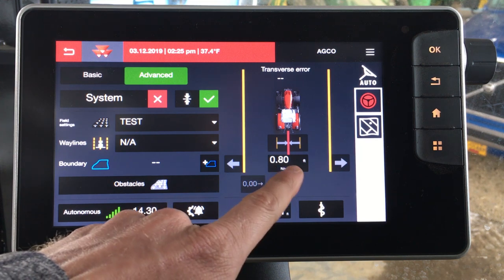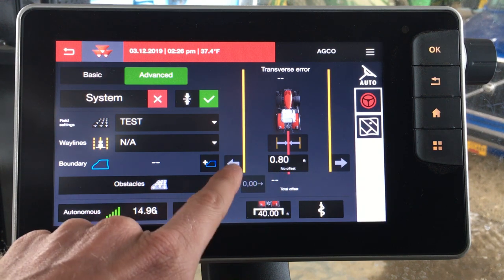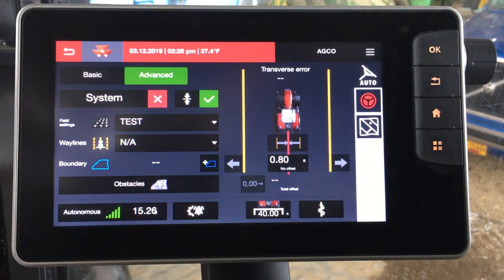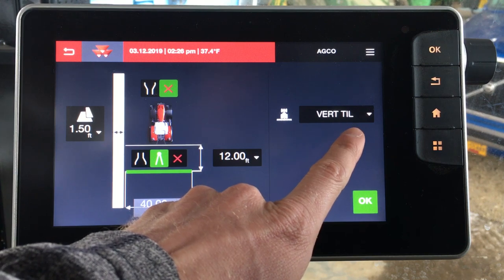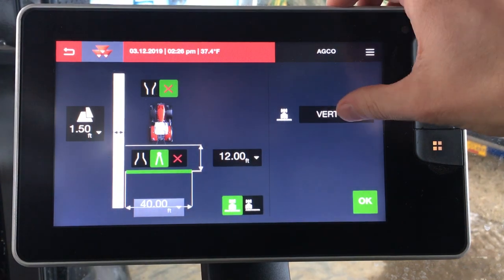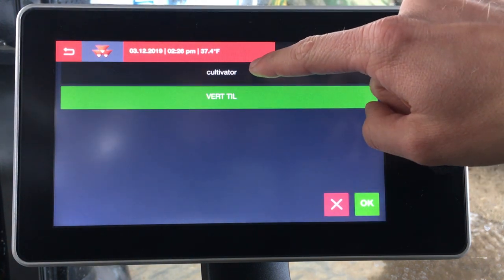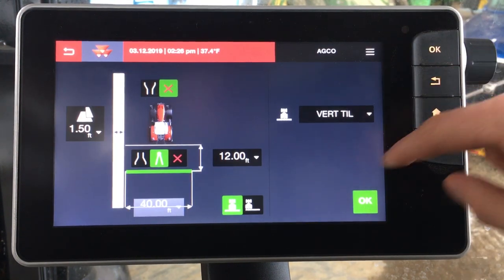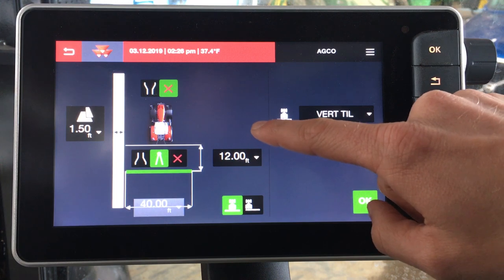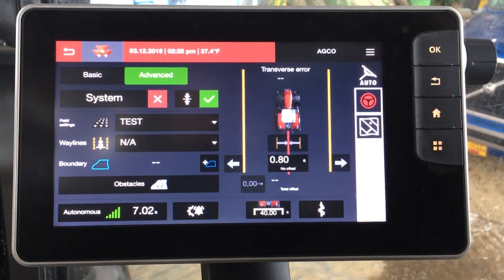The box right here is going to be your nudge amount. If you need to nudge left or right, right now it's set to nudge at 0.8 feet and you would do that with these arrows. You can see down here at the bottom we have a 40 foot implement attached to the tractor — that's the vertical till tool that we created in an earlier video. We can make a change and pull up other saved implements by just tapping, so we can go back to that 36 foot cultivator or the vertical till. 12 foot from the hitch to the ground engaging, 1.5 feet of overlap — we can click OK. We're happy with our implement setup.